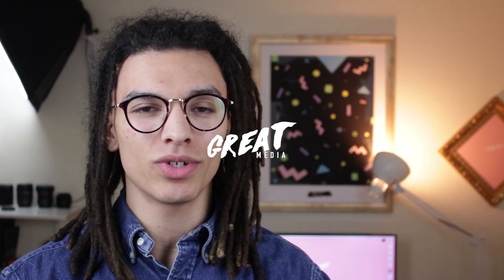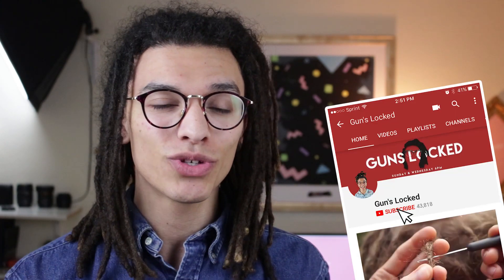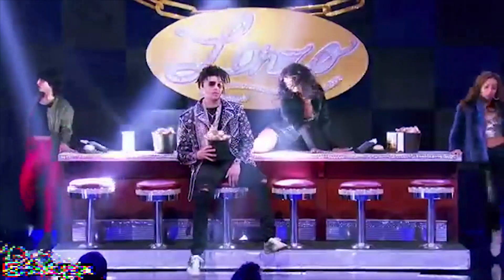Hey, what's going on everybody, welcome back to another episode of Guns Locked, I'm Gunther the Great. Today I definitely have a treat for you guys — I never thought I would run into this, but Lonzo Ball had fake dreadlocks. I've seen a video on YouTube, it was a lip sync battle that he was doing and he was performing a Migos song, trying to act like — it was all fun and games.